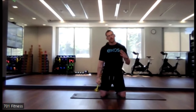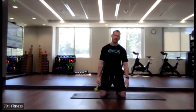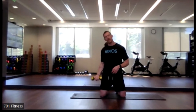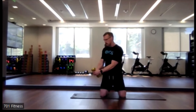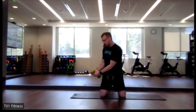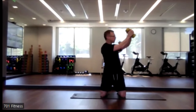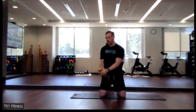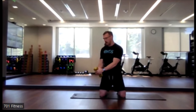Catch yourself and make sure that when we start round three, we're not feeling dizzy. Look beyond your dumbbell. One last final round and then one last exercise after that. Keep that torso working in a diagonal fashion.